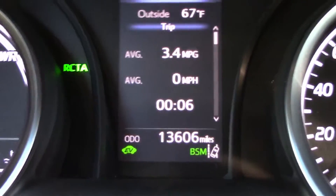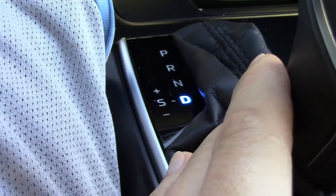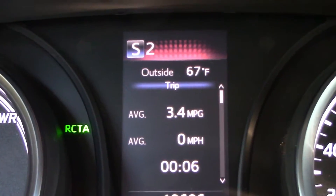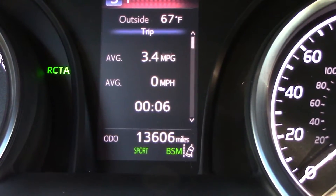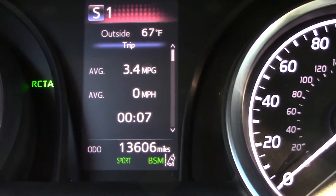First things first — EV light is on. Put it into sport mode. Put the gear shifter into S, then put the gear into first. With your left foot, hold down the brake pedal, and then with your right foot, push it about 30%. The engine will come on with a higher pitch. All right, now you're ready to go.